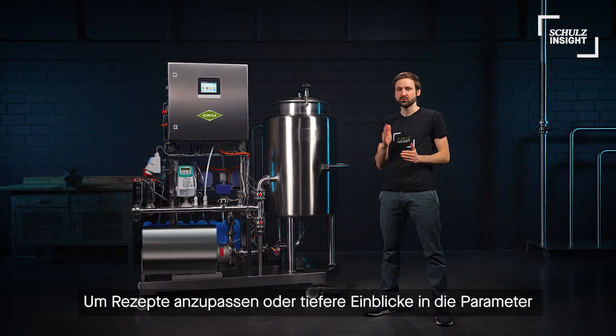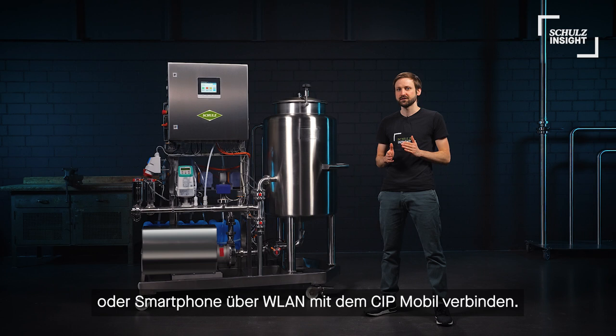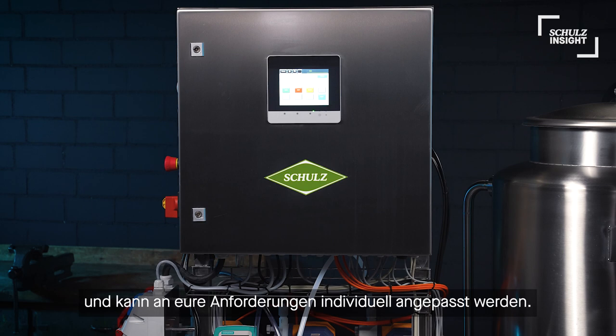To adapt recipes or to get deeper insights into the parameters of the CIP, we may connect the mobile CIP with a computer or smartphone using Wi-Fi. After that we can open the control interface over a regular web browser. No app and no separate software is needed.